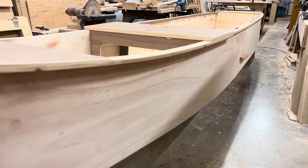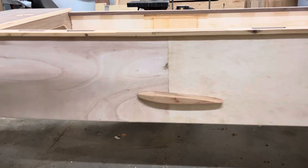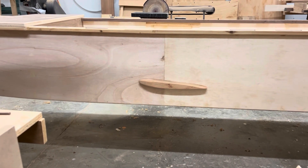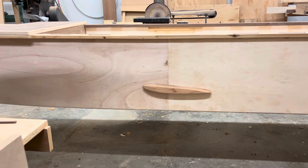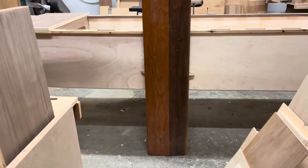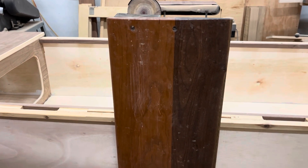This is the block for the leeboard. I thought a lot about the design and decided to do basically an airfoil that's angled up slightly so it'll deflect more water downward. I'm actually converting a daggerboard to a leeboard.